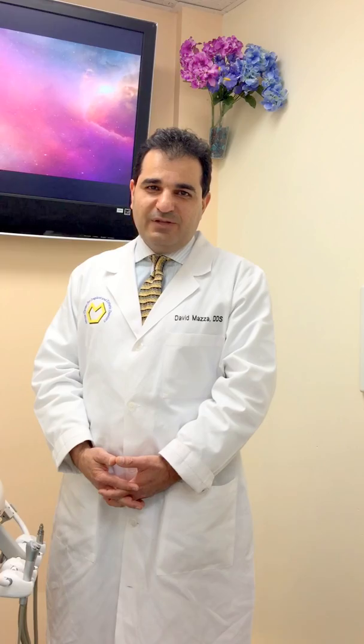Hello, this is Dr. David Mazza, and today I just wanted to demonstrate how to establish one of the compensating curves, which is the curve of Spee, on the SAM III articulator.